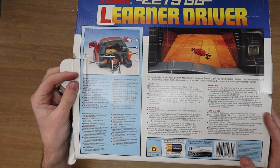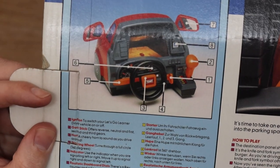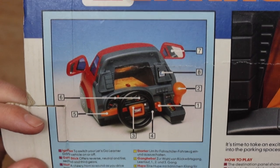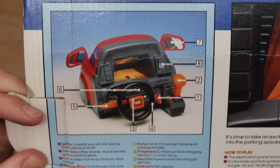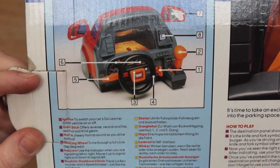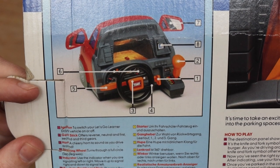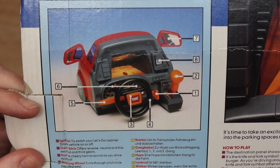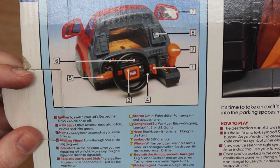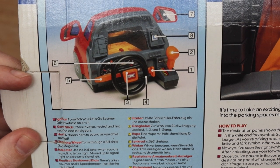If you can just see over here, let's zoom in a little bit. Here we have the numbers and the features. We've got the ignition to switch the Let's Go Learner Driver on or off. We have a gear stick offering reverse, neutral, and first, second and third gears. We've got a horn, a steering wheel, indicator, realistic dashboard dials, mirrors, destination panel. And then it goes into other languages — I presume German, Italian, and possibly French.